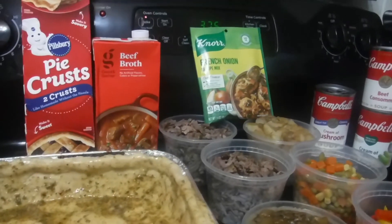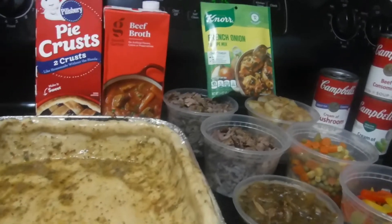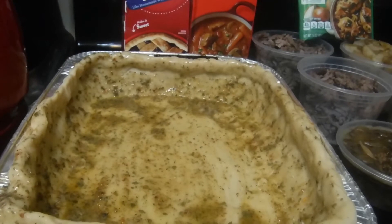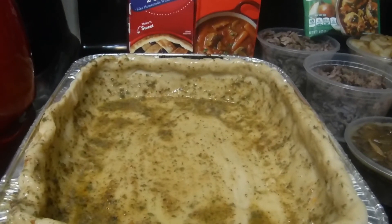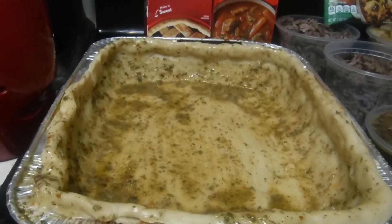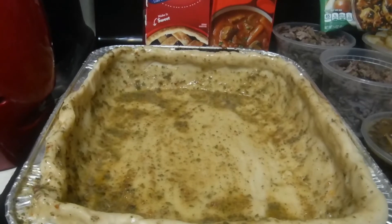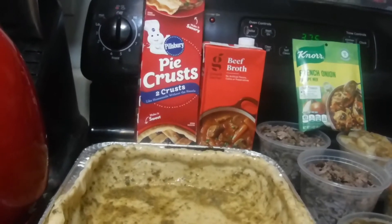Alright, you guys are looking at the prepped ingredients for my beef pot pie. I already flavored my crust — it's delicious. I take melted butter, mix in seasonings of my choice, and just flavor the crust. Remember last time I made that chicken pot pie with this flavored seasoned crust, and it was good — we ate all of it.